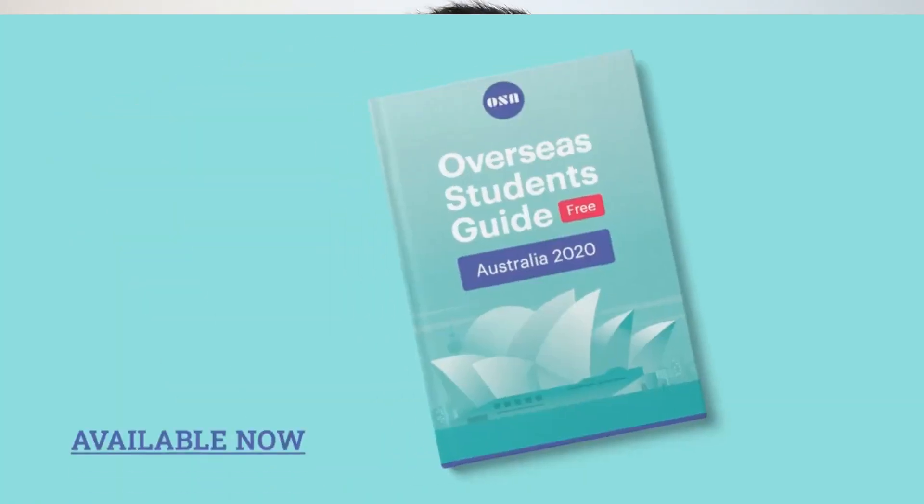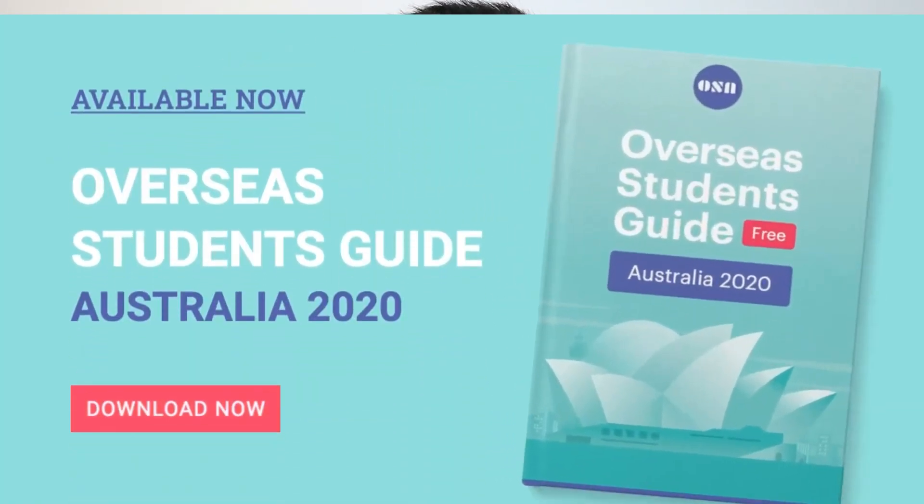As always, we are looking forward to your feedback, comments, and suggestions about this 2020 guide. Thank you for watching this video — see you in the next one.